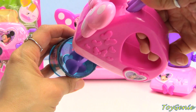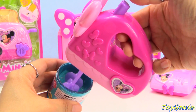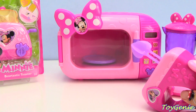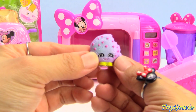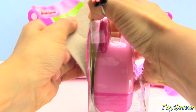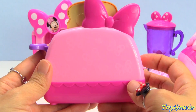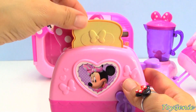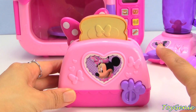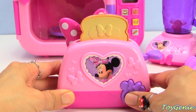Here is a Shopkins canister. Super yummy. And look, we just made a cookie cookie. And finally, we have a Bowtastic Toaster. This toaster comes with Minnie Mouse inside a heart, and there are lots of bows all over it. Super cool. It also comes with a removable piece of toast that has Minnie Mouse on it as well. So let's press the lever down, and we can press this for it to pop up. Super cool.